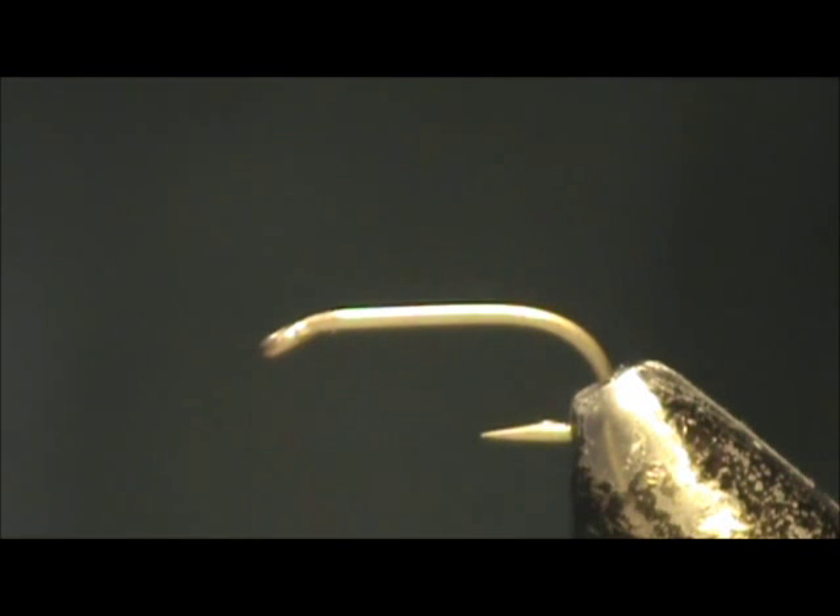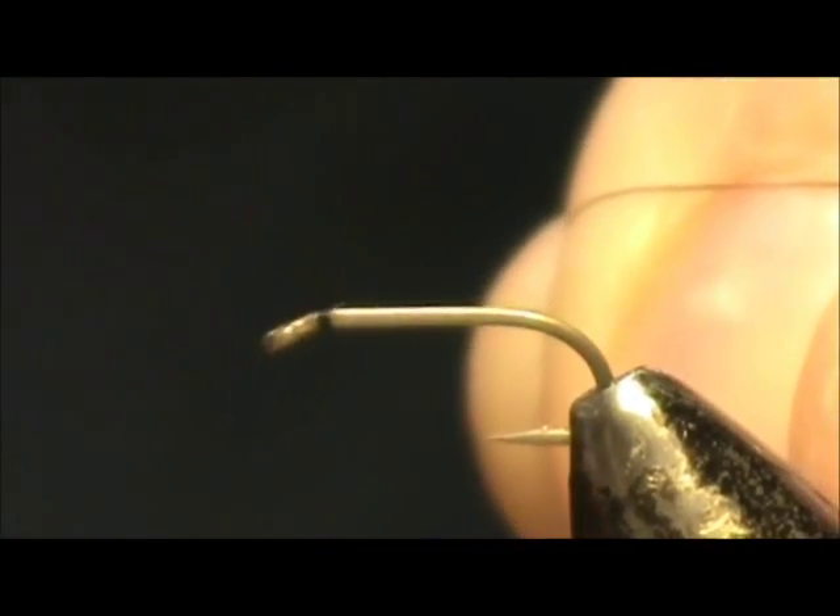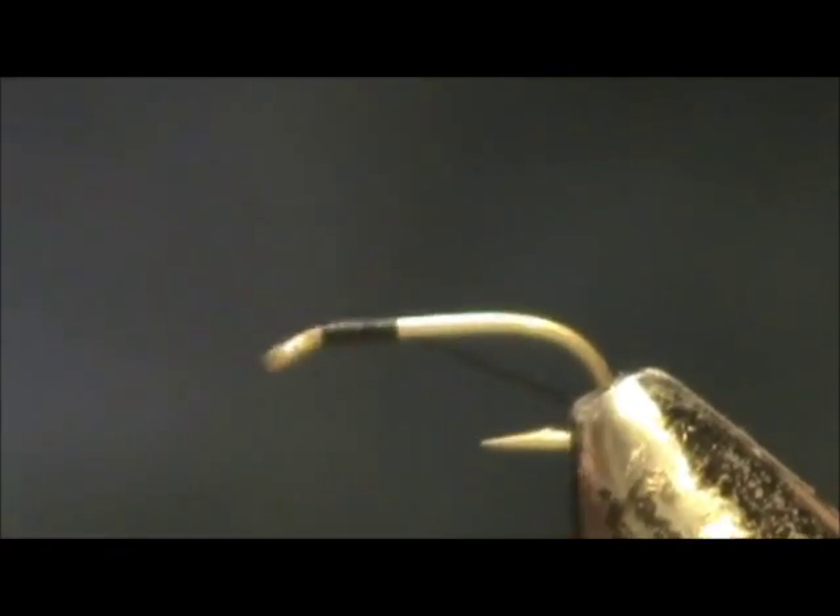Now I would like to tie for you a pheasant tail flimpf. The hook I have in the vise is a size 16. This is a two extra long nymph hook. I am going to start with my 6 oz 70 denier black thread and I am going to put a base down.